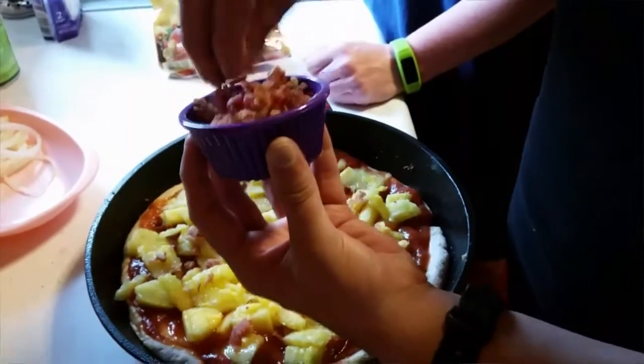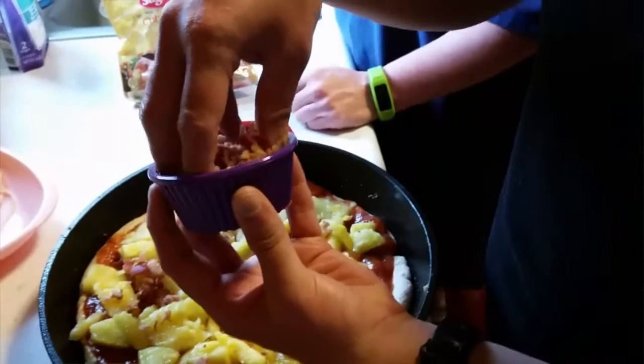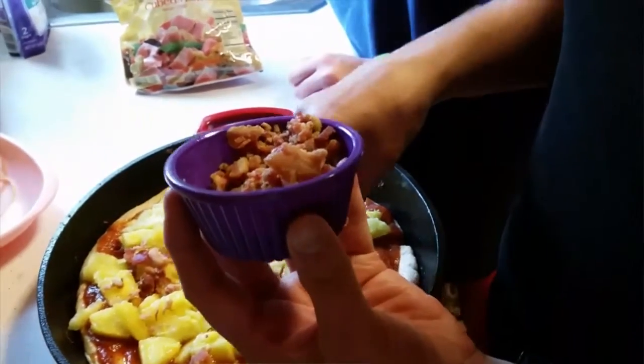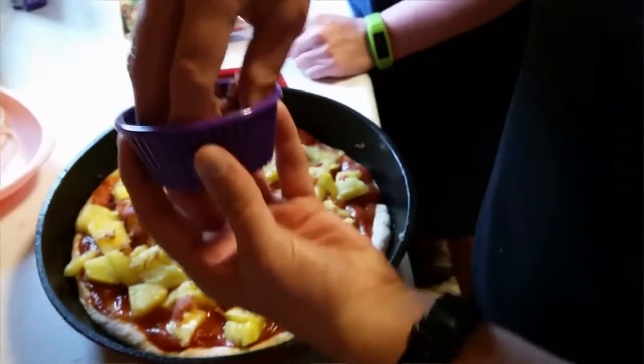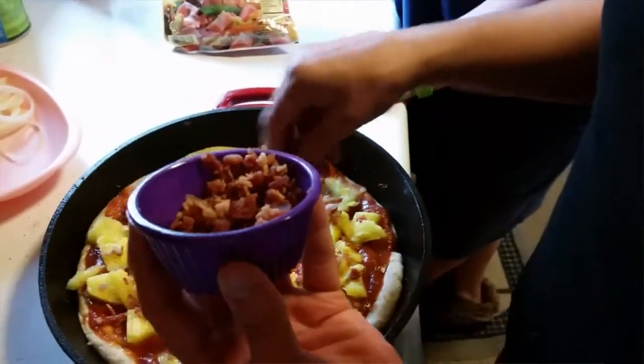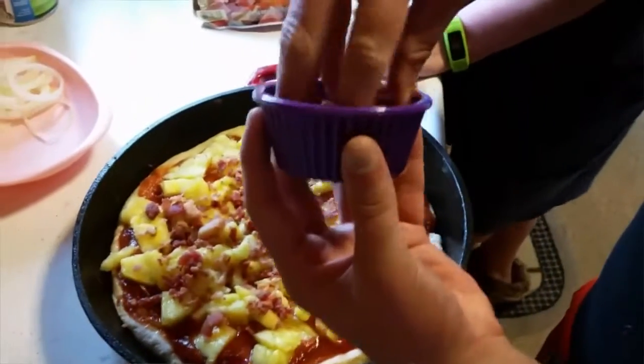You guys probably don't want to hear me sing — no, trust me, you don't. I think I'm pretty good with my headphones but not without them. You're just critics!